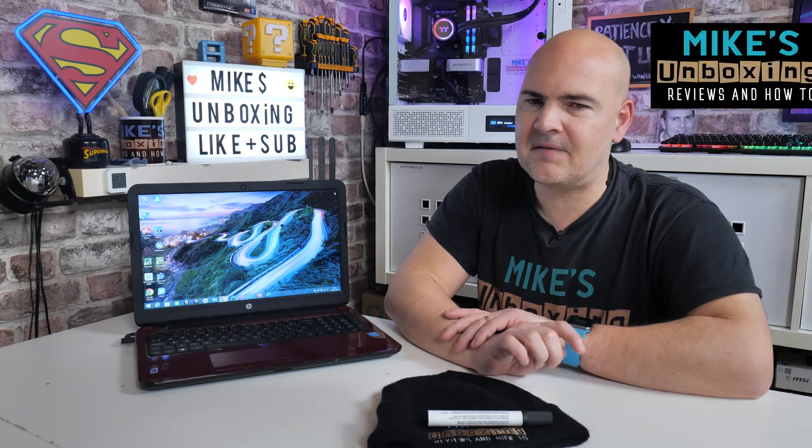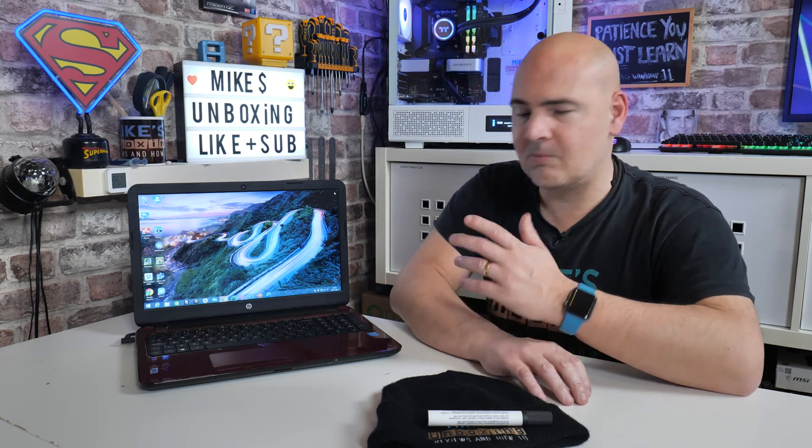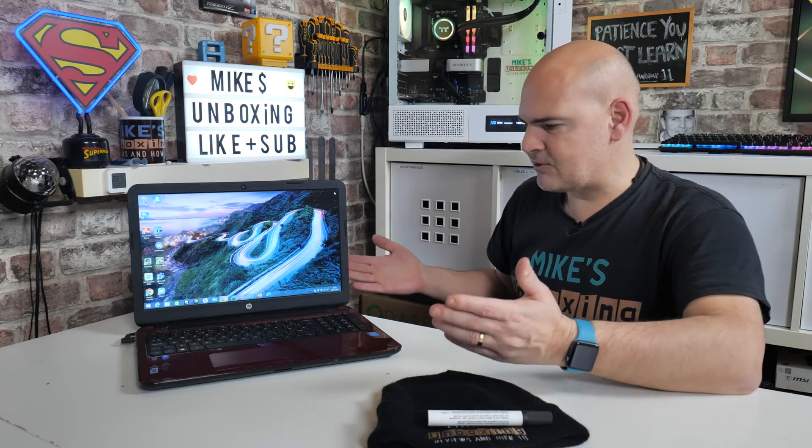Hi, I'm Mike from Mike's Unboxing Reviews and How To, and on today's episode of Fix or Fail we are joined with an HP Compact 15, otherwise known as the R5-R111NA. This is a Windows 8.1 unit rocking a four-core Pentium N3540 processor at 2.16GHz per core, backed up with four gigabytes of DDR3L RAM, a one terabyte hard disk drive, a 15-inch screen at 1366x768, a built-in combo DVD ROM drive, gigabit ethernet, USB ports, and headphone ports.